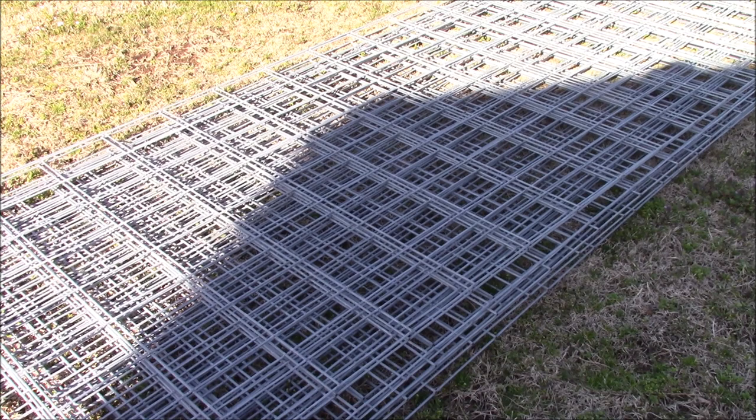Cattle panels are 50 inches tall by 16 feet wide and they make an awesome trellis of various kinds. Some people bend them and make arches out of them — I did that last year — but this time I'm going to hang them on t-posts.